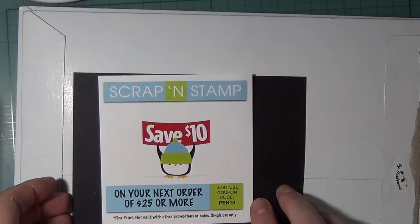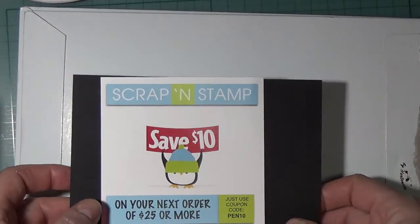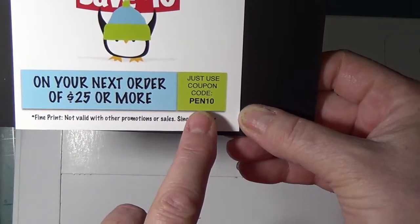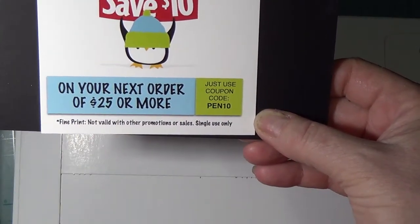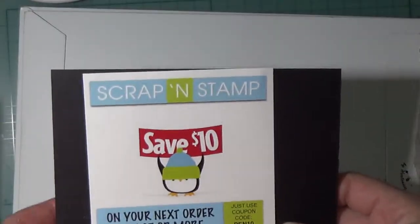Presently Scrap and Stamp is offering $10 off a $25 or more order with the code PEN10. It's only good for one order. So let's get at it.